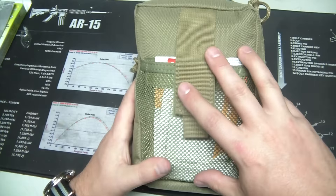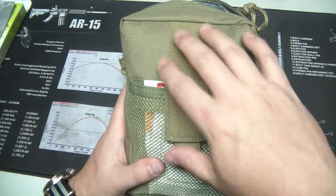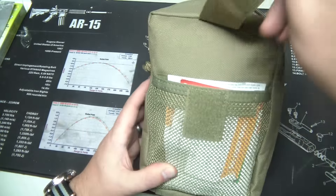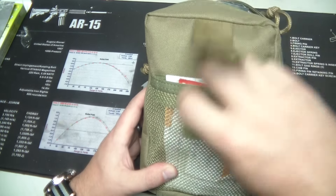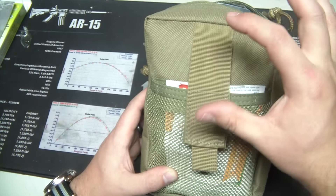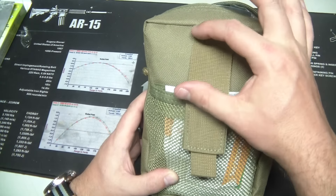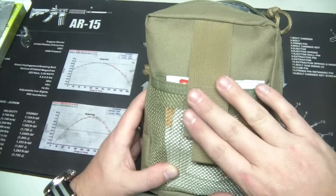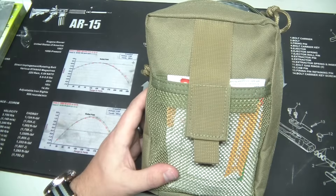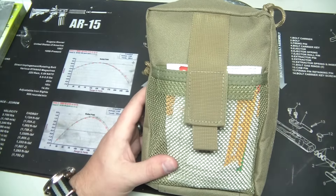One thing I'd like to see — some constructive criticism — is some hook and loop right here on the front so we can put one of those MEDIC patches. I have one from a Condor pouch and I love it, because it looks like a MEDIC kit. People know it's a first aid kit, and if someone else had to use this on me and they didn't know what it was, that would help them identify it.